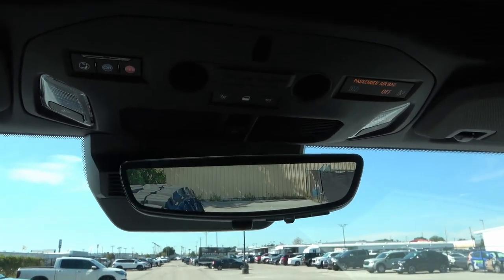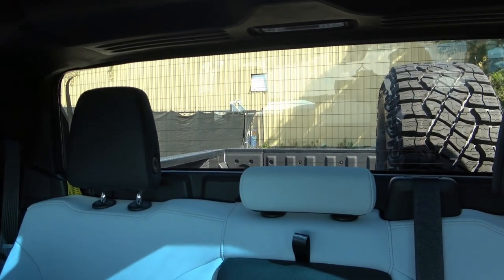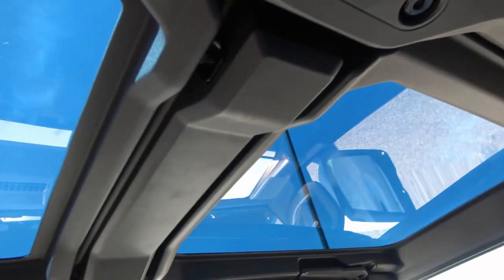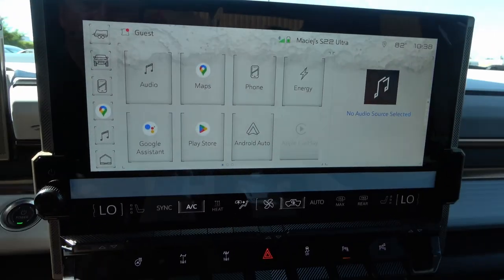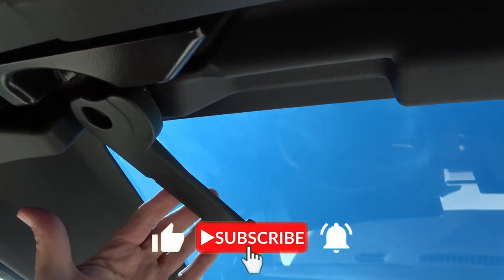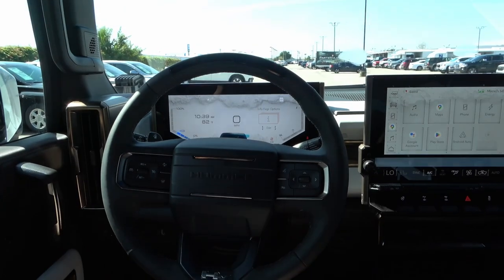The electronic mirror is useful given the limited rear visibility with the large spare tire. The removable roof panels — like on a Jeep Wrangler — are unlatched from the rear and front, slid out, and stored in provided bags. With the back window dropped down and all panels removed, you get a full convertible electric pickup truck experience. The reviewer is excited to take it for a spin.